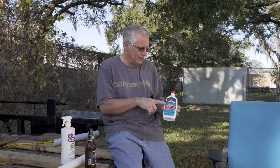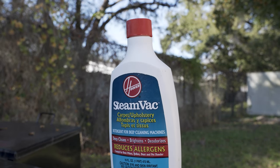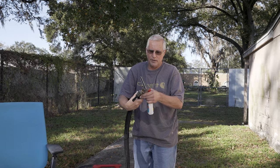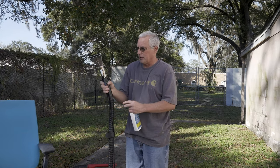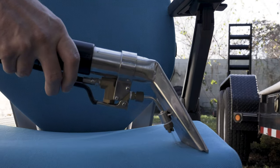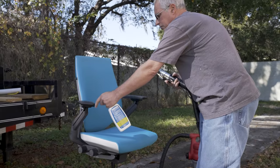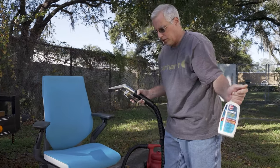We're using a Hoover steam vac cleaner and a Sanitaire spot cleaner. If you don't have one of these, I suggest you get one — it is fantastic. When you turn it on, it sprays the liquid cleaner and sucks it up simultaneously, so it's like a carpet cleaner.